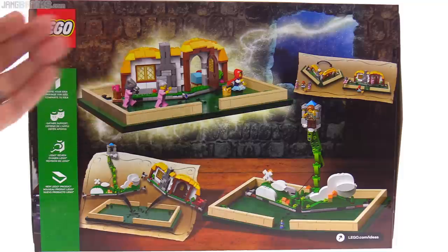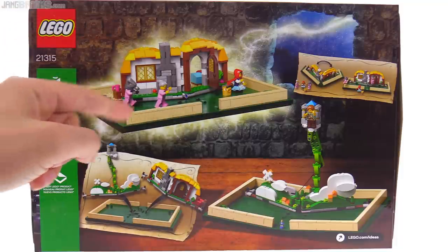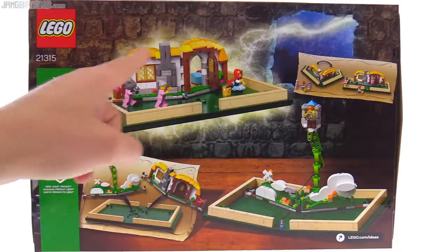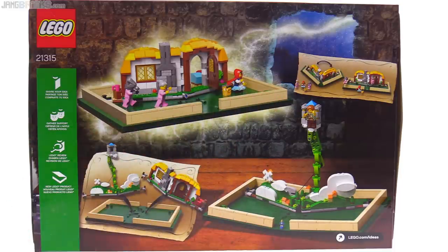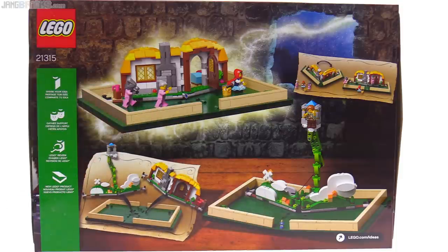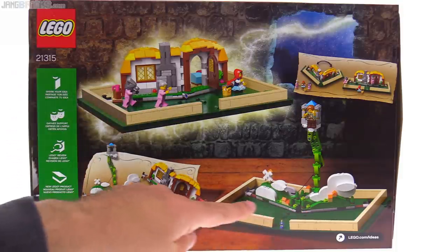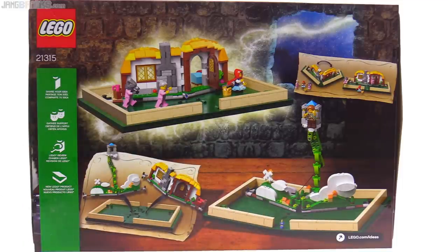There are a number of things that have been changed aesthetically. I think the original submission had more foliage around the structure and around the base as well — it's a little plain relative to that. And all of this open space in the front, especially on the Jack and the Beanstalk version, is very plain there.